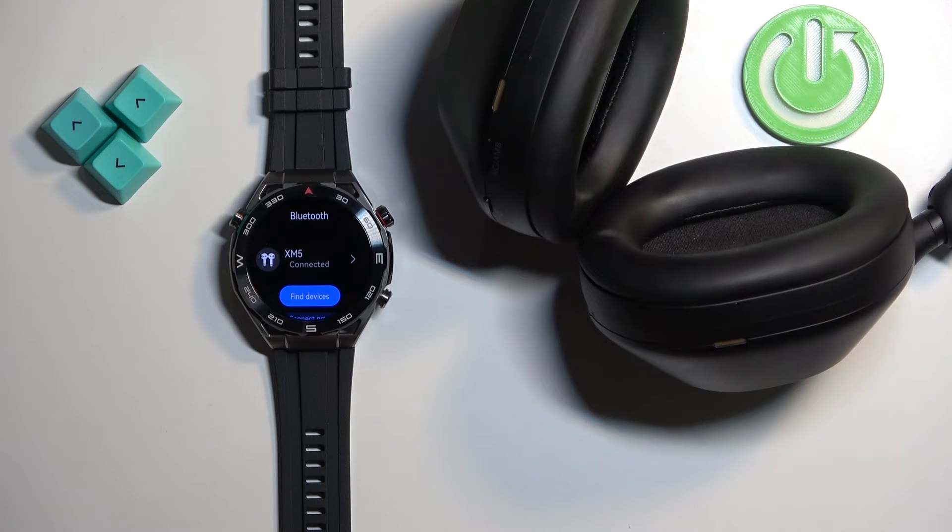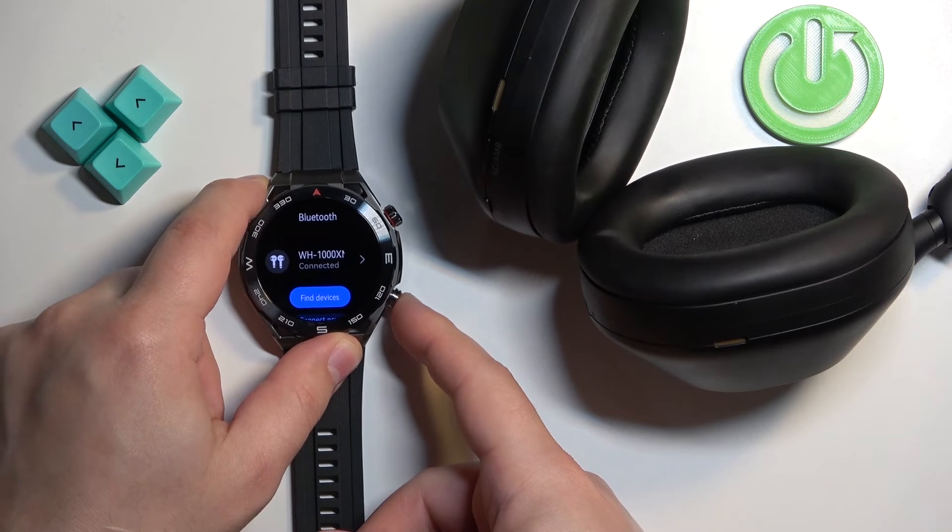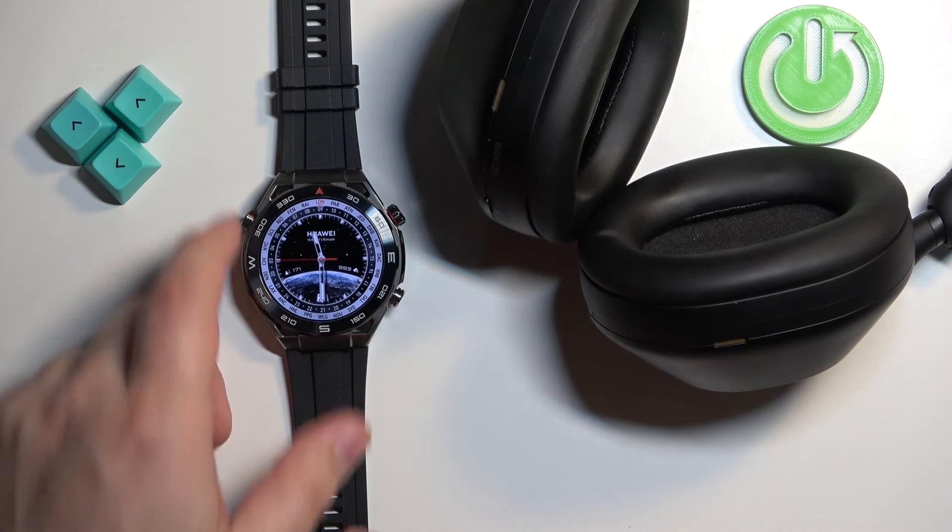And that's how you pair Bluetooth headphones to this watch. Once you're done, you can press the back button or the other crown button to go back to the watch face.